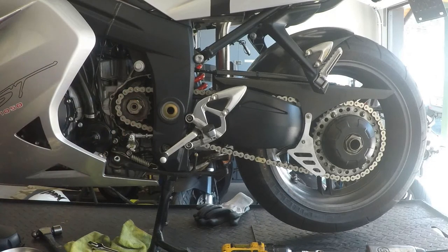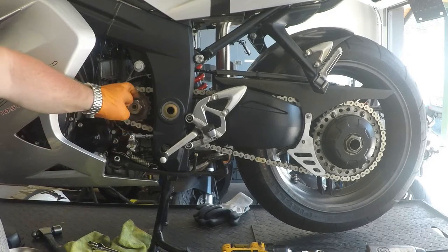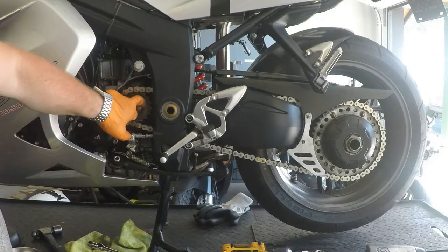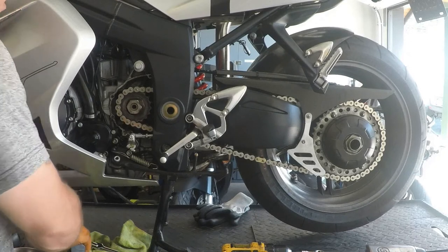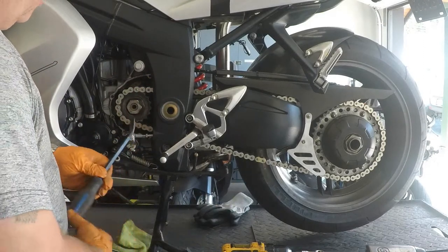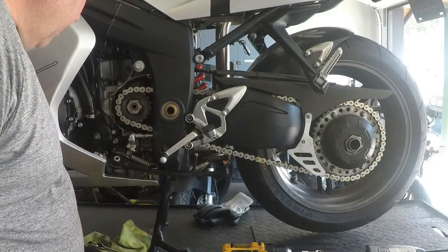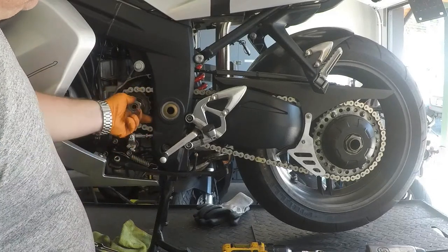This nut is a standard right-hand thread, so we're going to turn it counter-clockwise to take it off. It had a collar washer that bends down on a tab to lock the nut in place. To get that up, I used a screwdriver to get underneath it, pried it up a little bit, then used a pry bar tool and hammer to get it up, and finally a flat punch to get it as flat as possible.